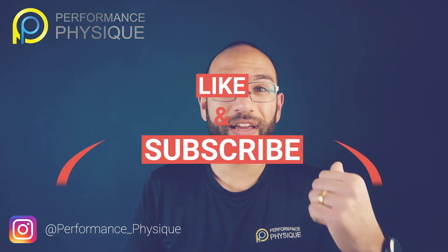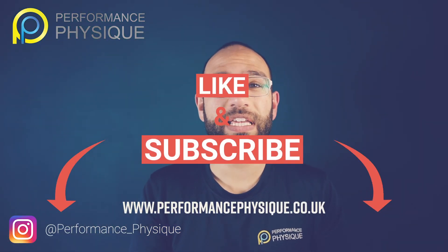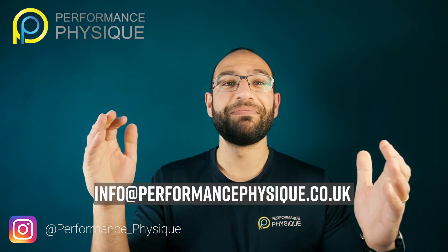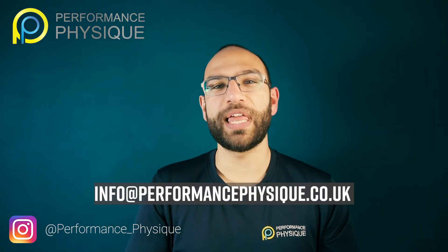Please remember to click subscribe, hit the like button, follow us on Instagram and Facebook — it's performance underscore physique. You can drop us an email at info at performancephysique. My name is Arj and it was a pleasure speaking to you.